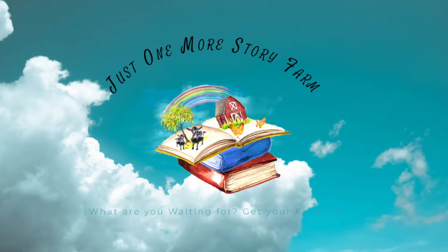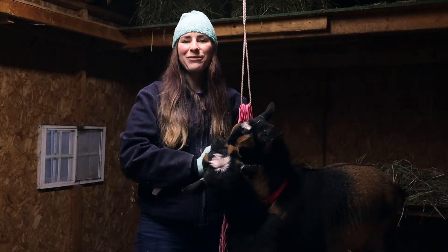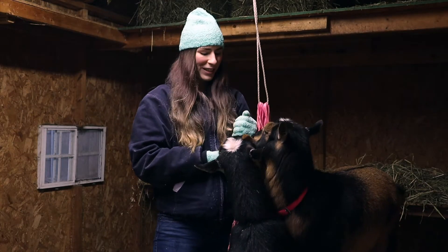Hello! Welcome to Just One More Story Farm. My name is Yenick and today we're going to be talking about how to reduce hay waste when it comes to goats.